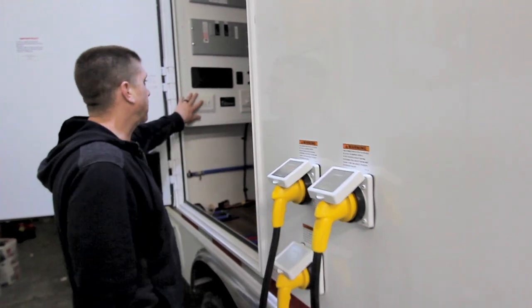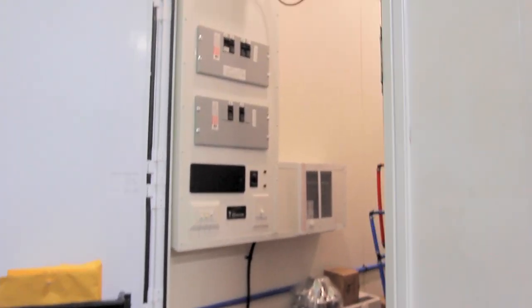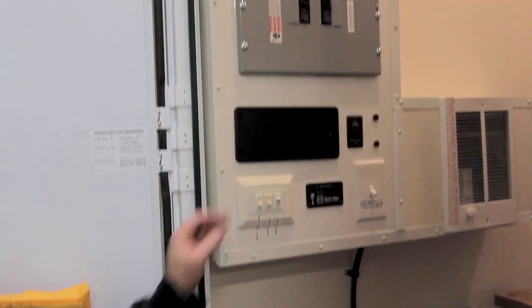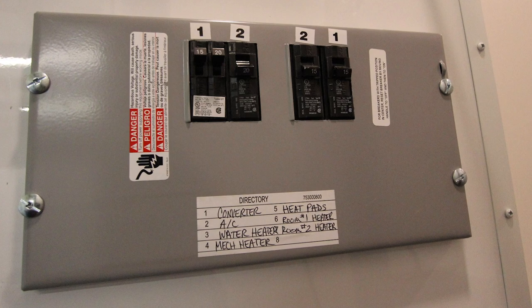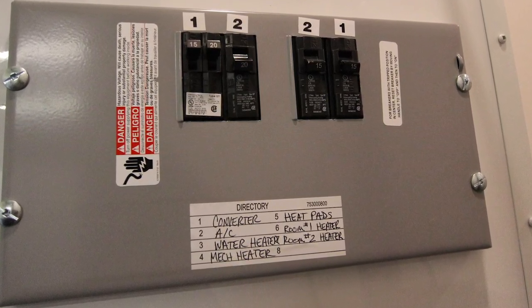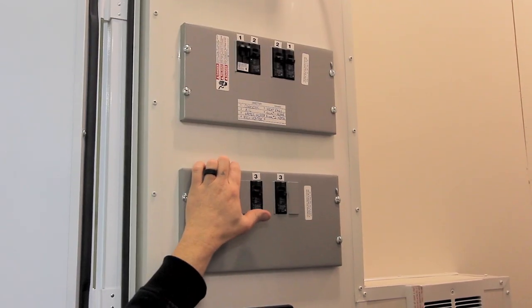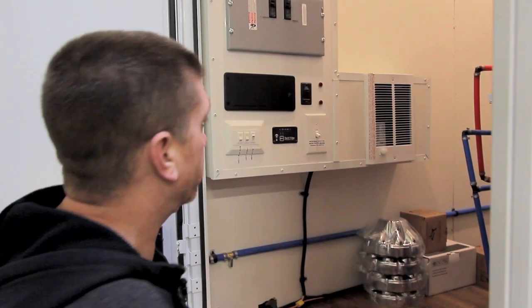Now we can come on in, flip our lights on, and start turning the rest of the components on as needed. Your breaker panel is located in here — everything is labeled for you. You've got numbers above each breaker: one, two, three, and that corresponds with your electrical motor base connections on the outside of the trailer. You can flip on the breakers for the components you need.